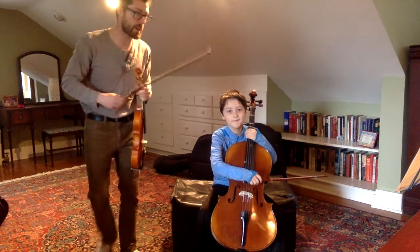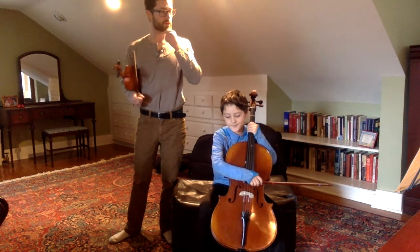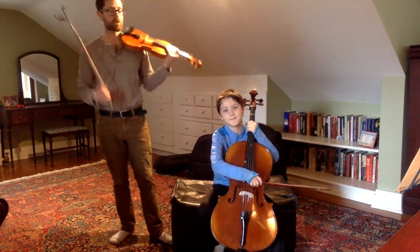Hello, my musicians. So this is my son Ambrose, and we're going to play for you Perpetual Motion, and this is in D major.